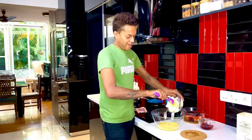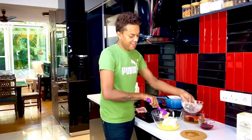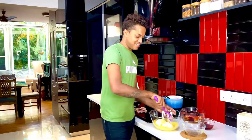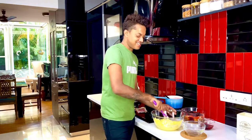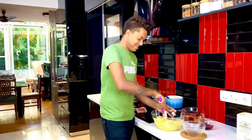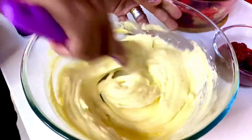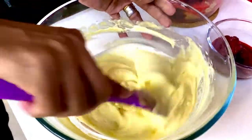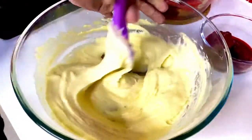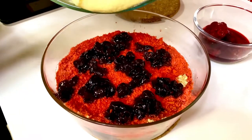500 grams of mascarpone going in, and we're just going to allow it to infuse together, getting to that perfect consistency. Just slightly mix the two together till it comes to the right consistency to layer on top. Smoothen out the mascarpone and the sabayon and you've got that perfect lemony-yellow color of a mascarpone cream.